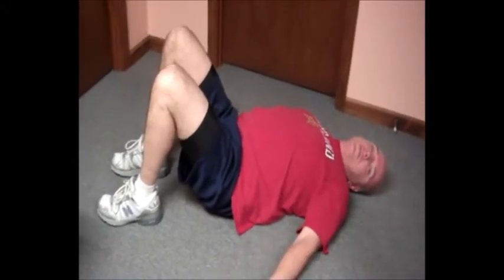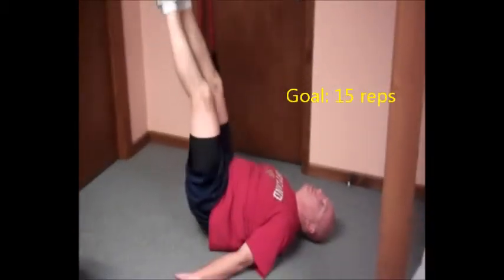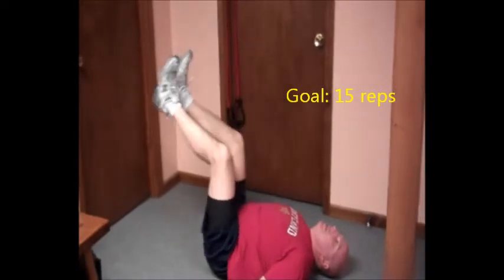The next exercise is called abs heel to the sky. It's pretty much as the description: you're laying down, you put your feet in the air, and you're basically just lifting your pelvis and moving your heels up into the sky.